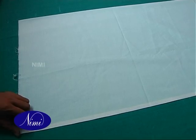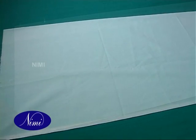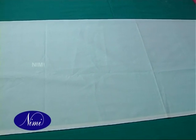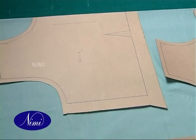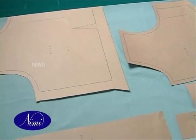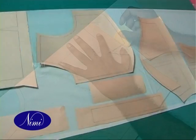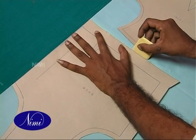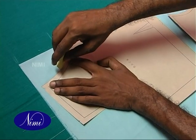Layout and Cutting: Lay the fabric on the cutting table on lengthwise folding with wrong side facing upwards. Arrange the master pattern of plain blouse with waist belt economically without wasting the fabric. Mark the outline of all blouse components as lay using a marking chalk.